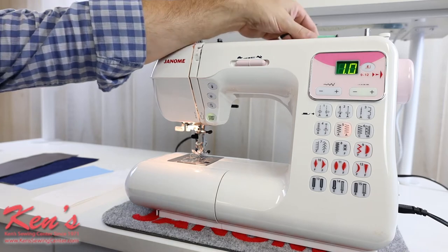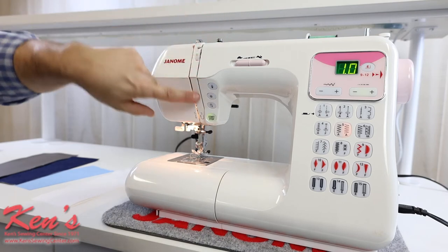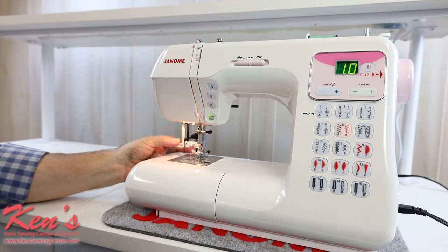The threading of the machine is going to be very easy as well. When I come off of my spool pin, the channel goes all the way down to my needle, and I do have a built-in needle threader on the machine.